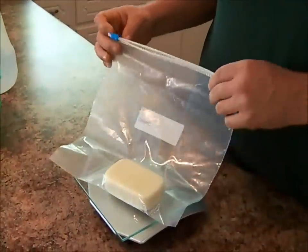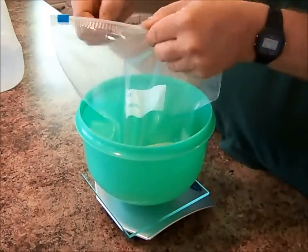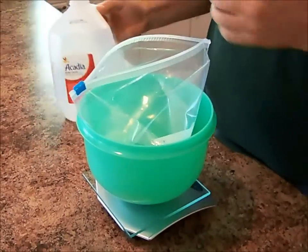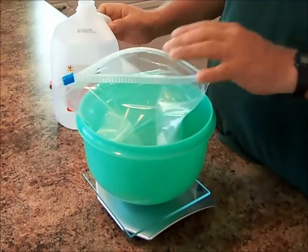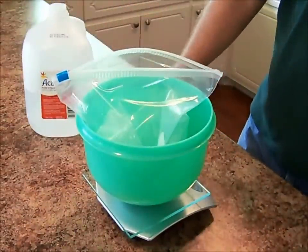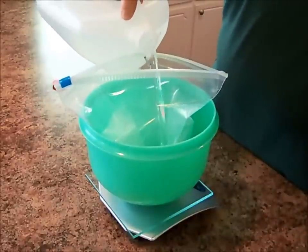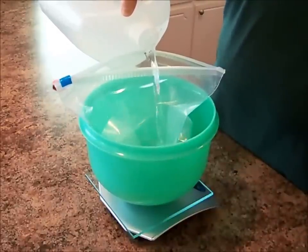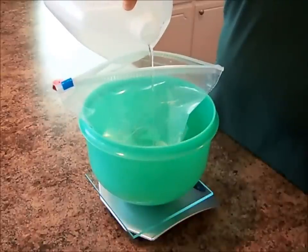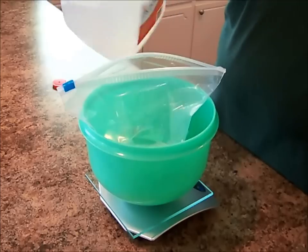So we're going to take our Ziploc bag and stick it inside a bowl here, just as a precaution in case there's any leaks with the bag, which very rarely happens. But I just like to have it in a bowl for caution anyway. So now we're going to zero out our scale again. We've got zero. Now we're going to be looking for 19.2 ounces of distilled water. 19.2 — perfect.